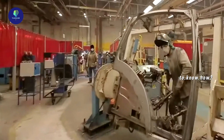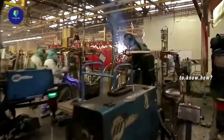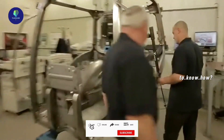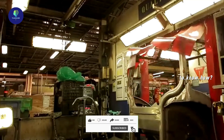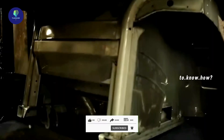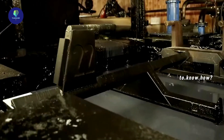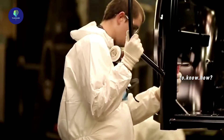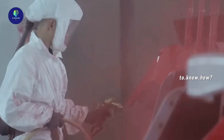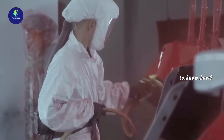The cabin of the tractor is made by combining many parts, and quality checking is done at each stage. After inspection, the parts are dipped in a primer, then manually sprayed with paint and finished. Small parts placed on the front and sides of the tractor can also be manufactured in the same way.